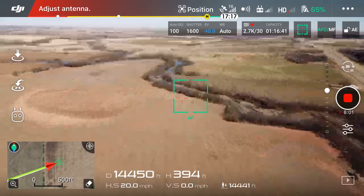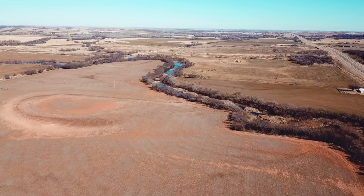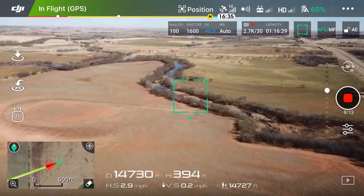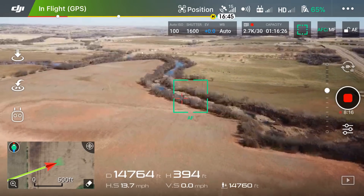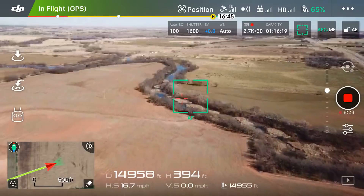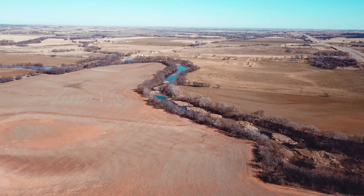We're really starting to lose our transmission signal. We are just about there — we almost lost it. I'm going to push just a little bit further. I want to get 15,000 feet. We're going to make it — we are going to make it — just a little bit further, and we have made it: 15,000 feet away!